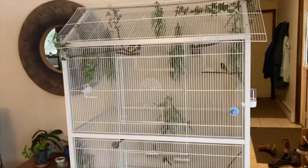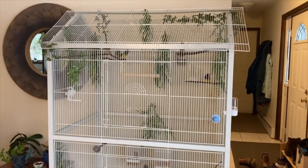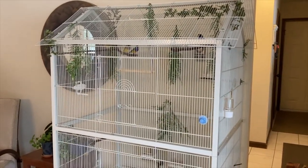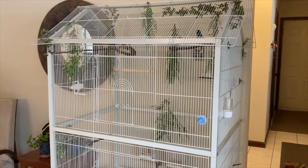I would highly recommend this aviary. I have five birds in it and it seems to be very adequate and comfortable for those five birds. I hope that you'll consider one for your flock. That's it for today — until next time!